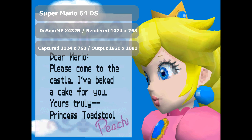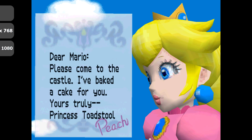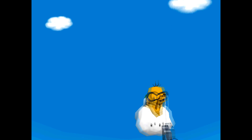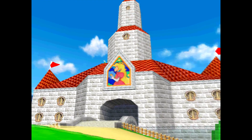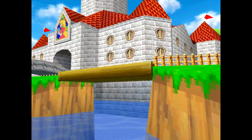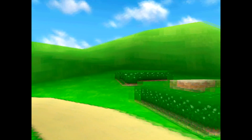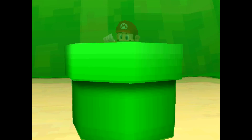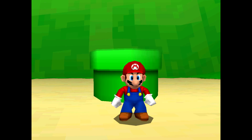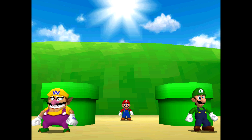Here we are with the game running on a Desmume X432R emulator at a resolution of 1024x768, captured in the same resolution and output in 1080p while preserving the aspect ratio of 4x3, making this the most fair and square comparison against the previous footage. Desmume X432R is a special build of the emulator that allows you to run games using OpenGL for anti-aliasing, even when the Nintendo DS doesn't support that in the first place. Most importantly, it is able to render and display DS games at twice, three times, and four times their original resolution, resulting in a massive improvement of the visuals.